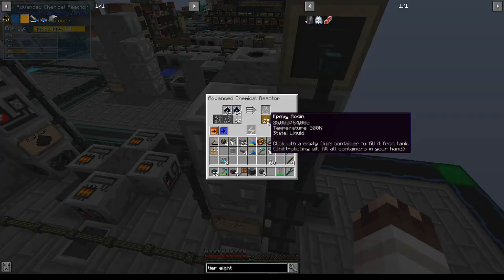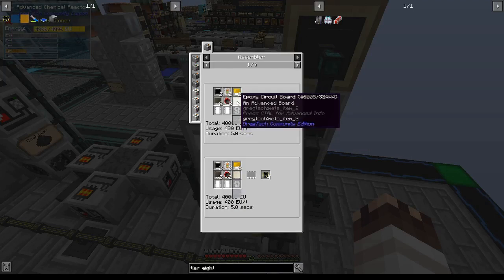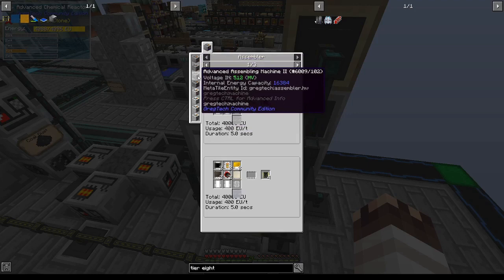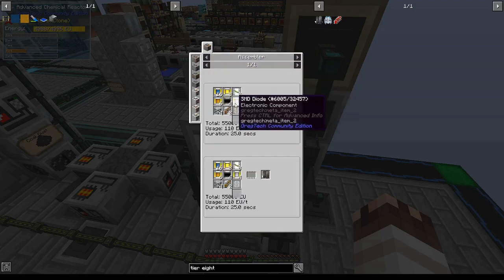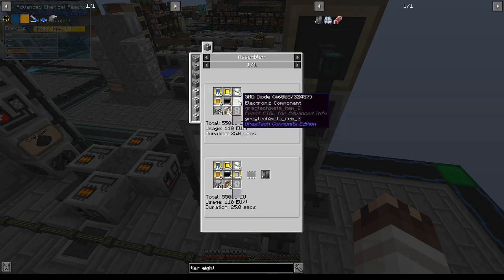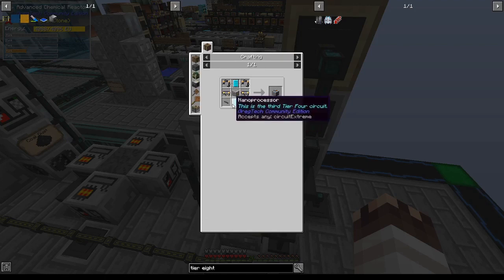Now that that's done, as much as I want to make microcircuits right now, there are a couple of weird things that need to go into it. We actually need to make an advanced assembly machine too. To do that, we need our first type of tier 4 circuit, which requires some simple things, but also SMD diodes which require platinum, and so I've got to explain that.